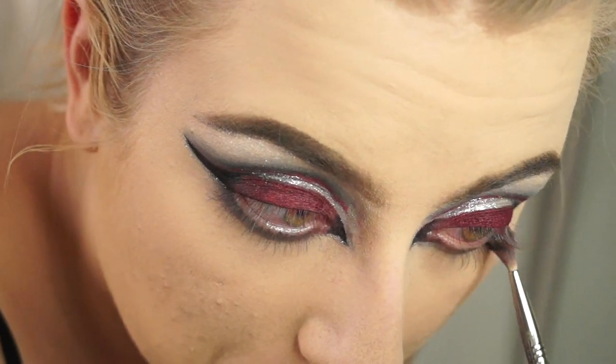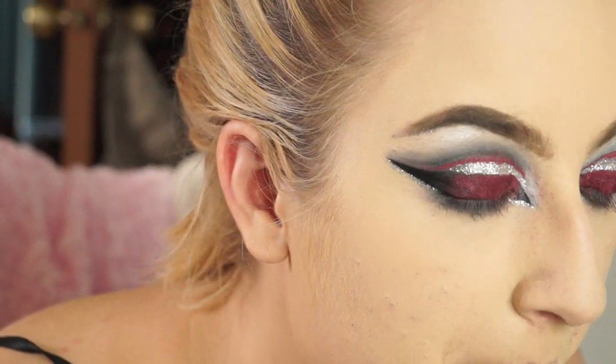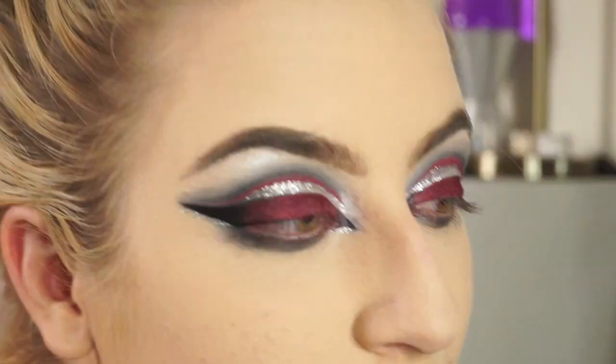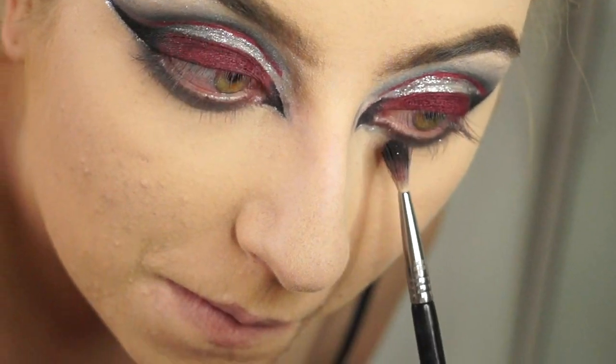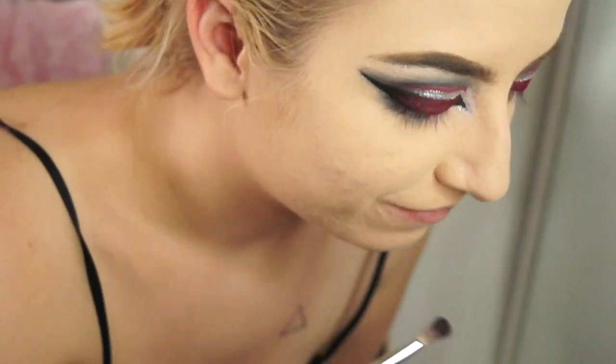I saw this article about a girl that had to get her eye removed because she got cosmetic glitter in her eye, it got infected, and she had to get her eye removed. Can't stop, won't stop — that's all I gotta say.